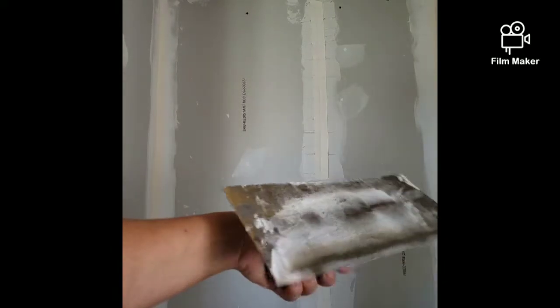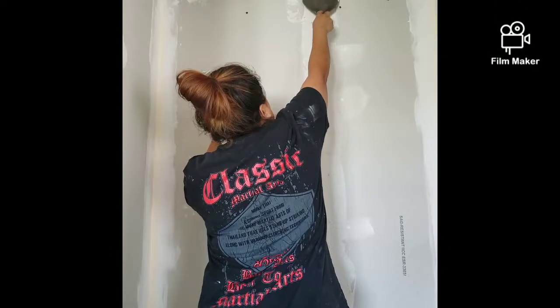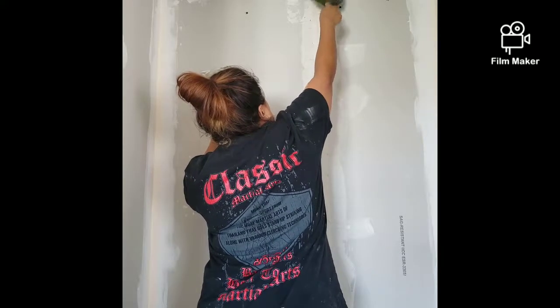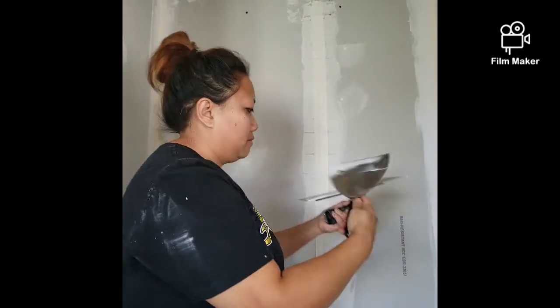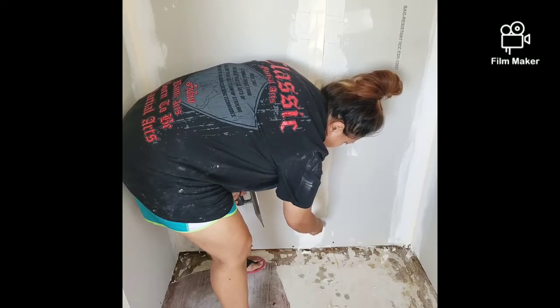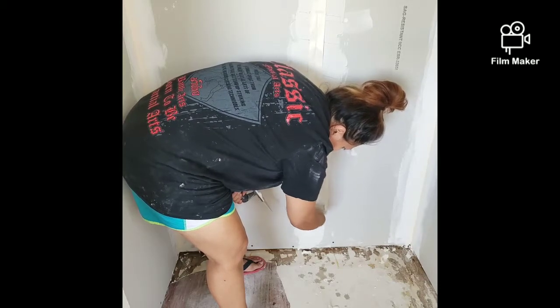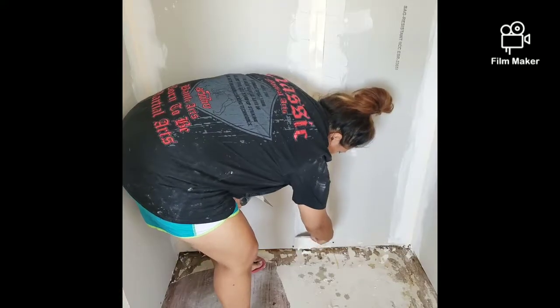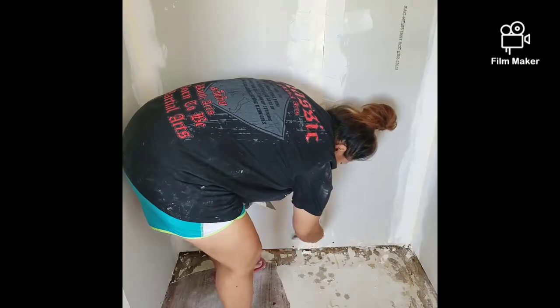I just want to make sure it's in there and we're good to go. Back to my trowel and we're going to scrape. You do want to start at the top and then smooth it down. What you want to do is start in the middle — hold your trowel in the middle of your tape and then go down.